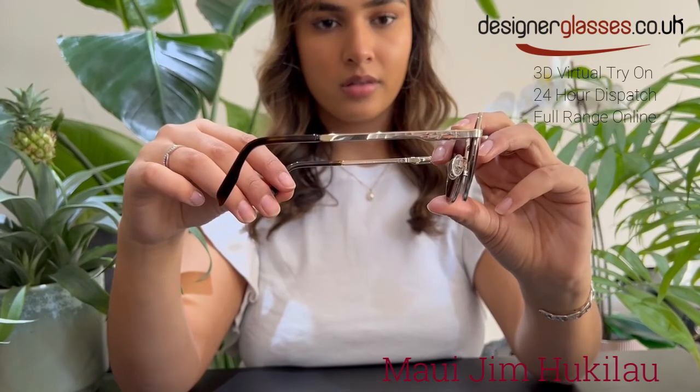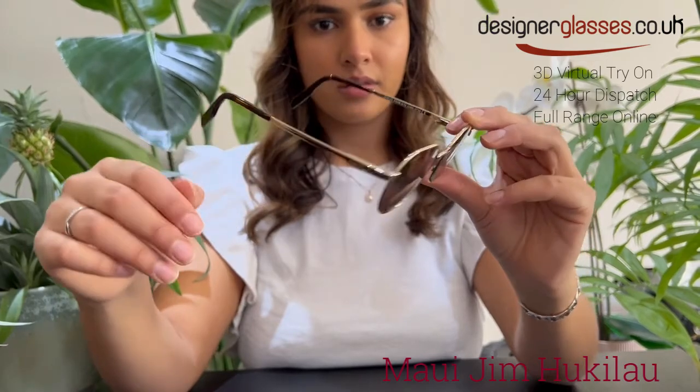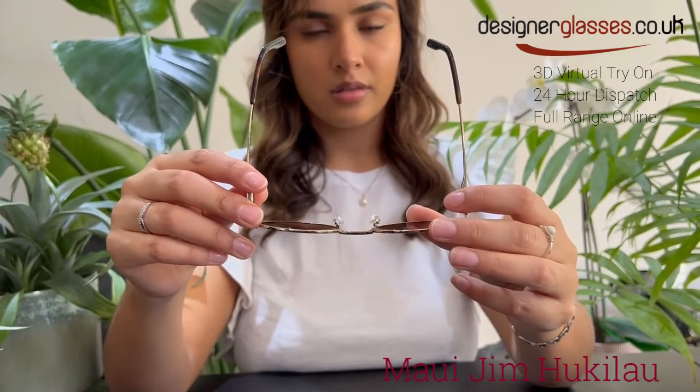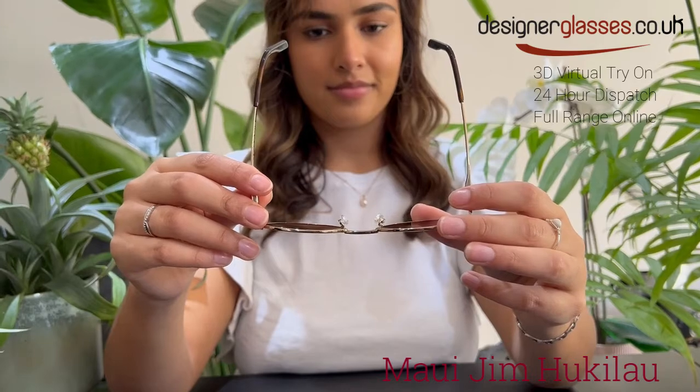Huki Lau also comes in a silver colored frame with neutral gray lenses, a dark gunmetal colored frame with dual mirror blue to silver lenses, a matte black frame with Hawaii blue lenses, and finally a gray metal colored frame with dual mirror silver to black lenses.